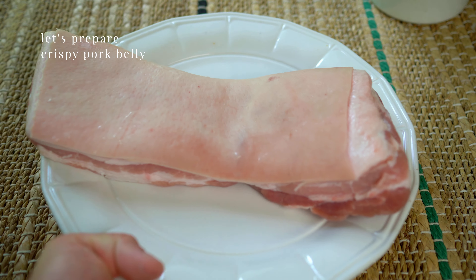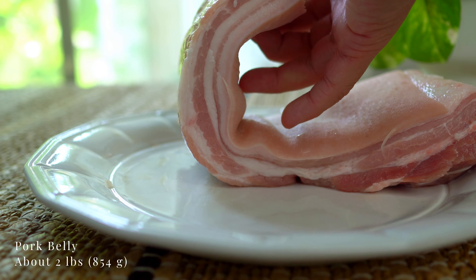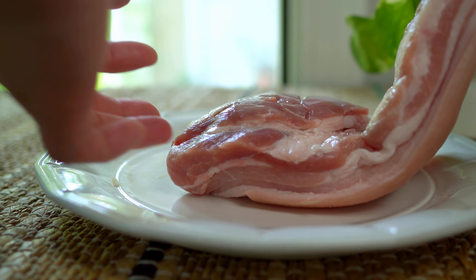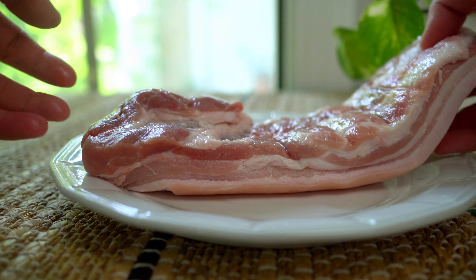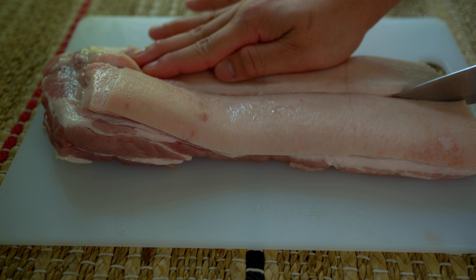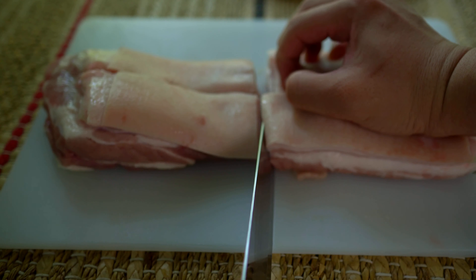Let's make crispy pork belly. This has been rinsed and dried completely. We'll be frying it three different times, which takes a bit of time but it's so worth it. Score down to the fat — this makes cutting the pork easier once it's crispy. I'm cutting it in half so that it'll fit into the deep pan.